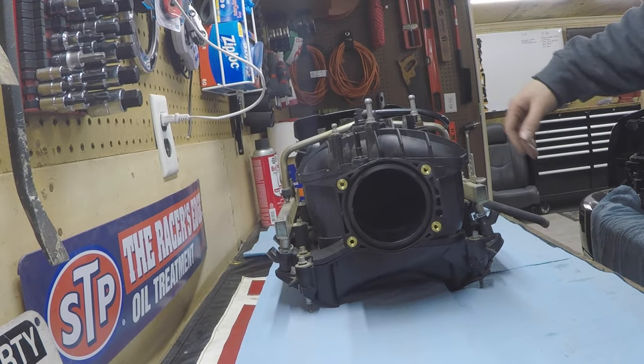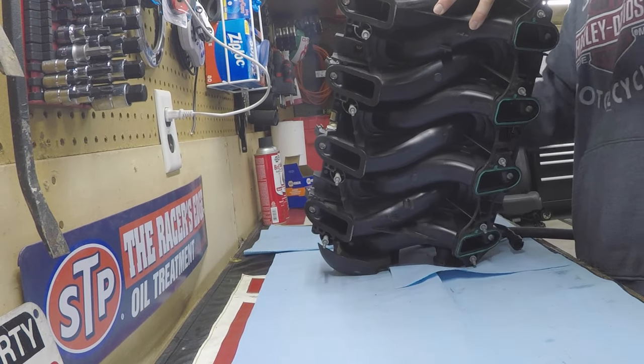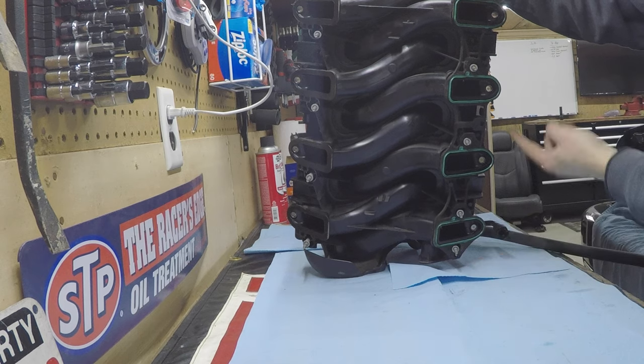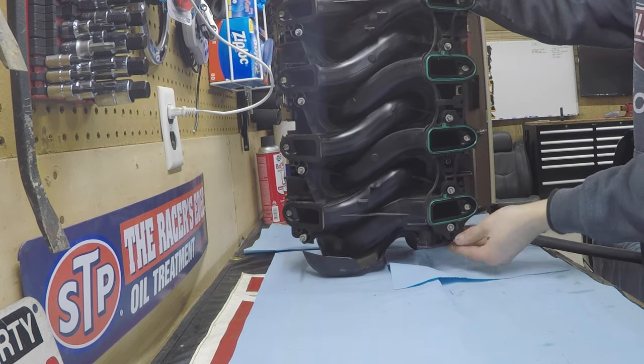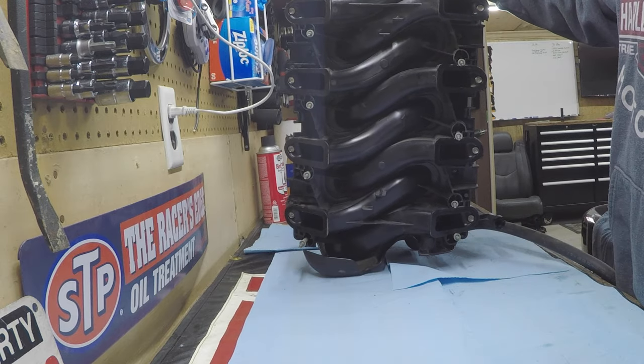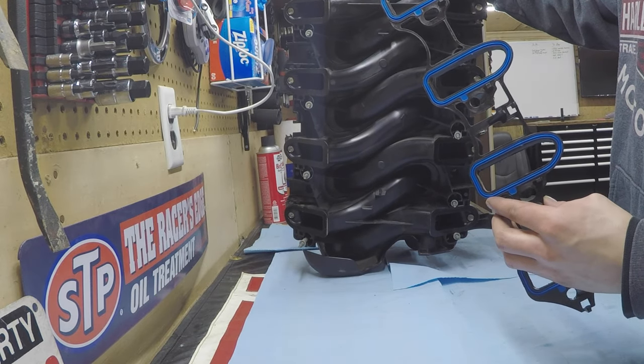To prep the intake for install, rotate it back and remove the old gaskets — each has a clip on both ends and one in the middle. We'll wipe the surface down and then install the new manifold gaskets.